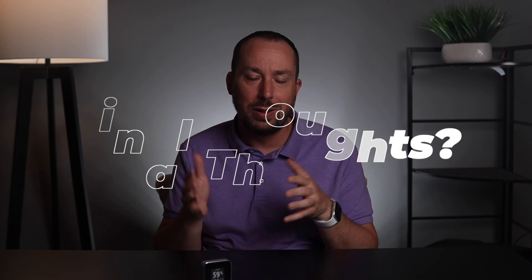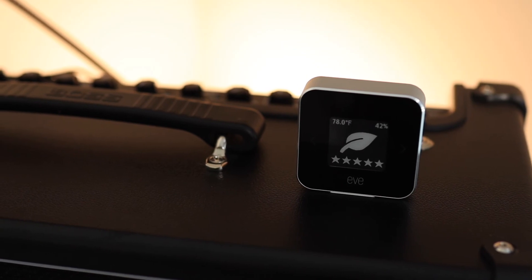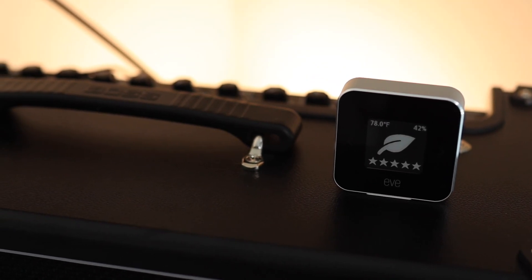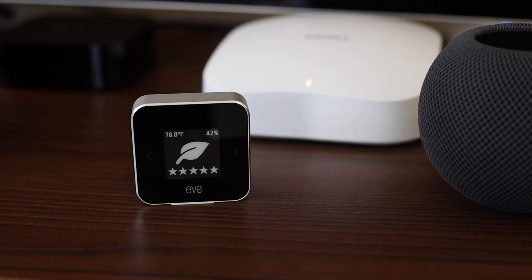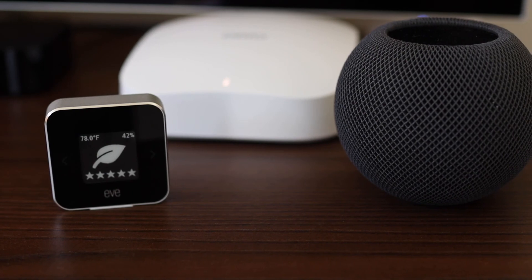So what are my final thoughts on the Eve Room? It's one of the best Apple HomeKit indoor monitoring solutions out there. You can manage your temperature, humidity, and VOCs through this device, and it's accurate and reliable. I know everybody probably wants this to be thread-enabled, and hopefully that's coming in the near future, or they could offer it at a lower cost. I've tried other Apple HomeKit indoor monitoring solutions and haven't found them to be as reliable or accurate as the Eve Room. So this is my go-to Apple HomeKit indoor monitoring solution, at least for the foreseeable future, until competition or Eve comes out with a new version.